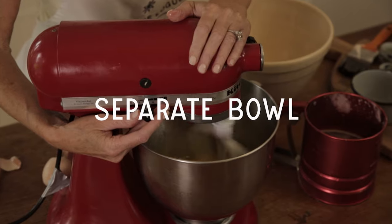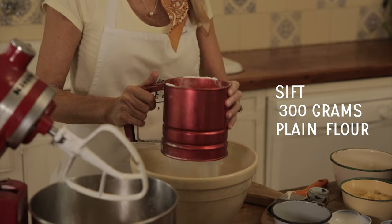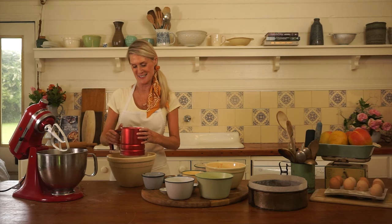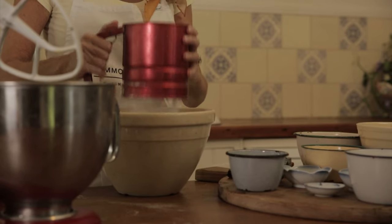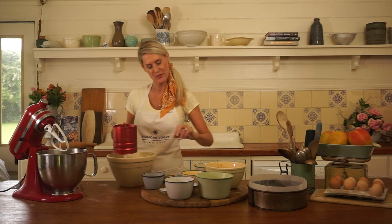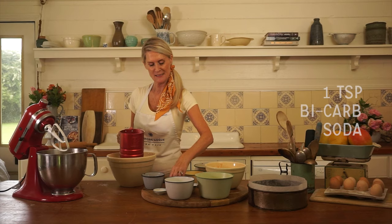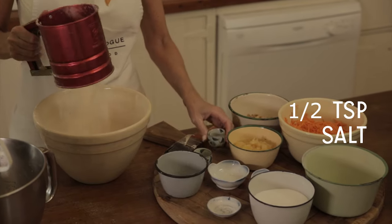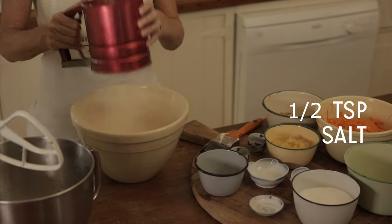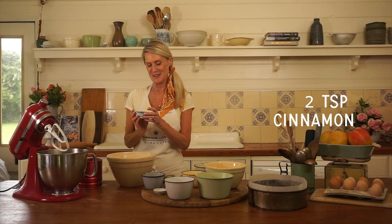In a separate bowl, 300ml of plain flour. Some people skip this step but I never do, because I think you get a better, lighter result. To help the cake rise, add one teaspoon of baking powder and one teaspoon of bicarb. Salt — very important, it really does bring out the flavour. And the good stuff: two teaspoons of cinnamon.